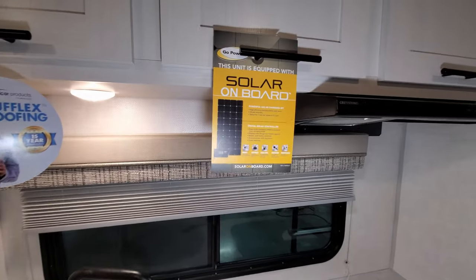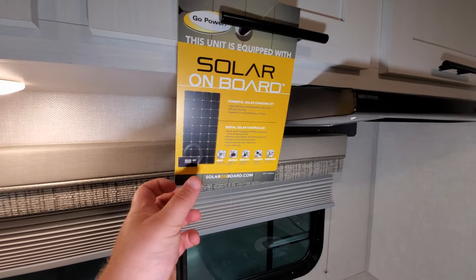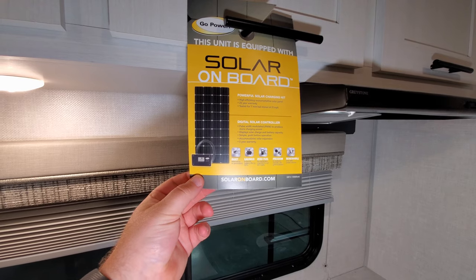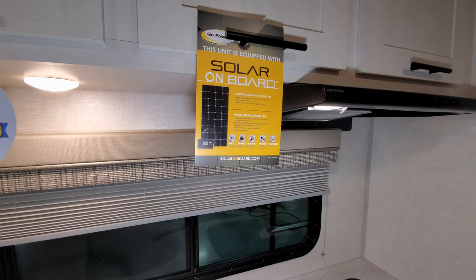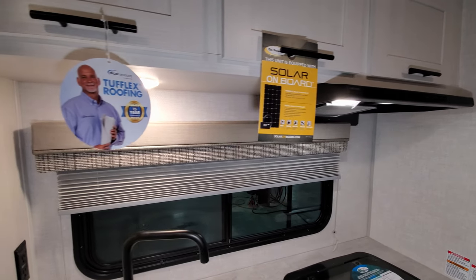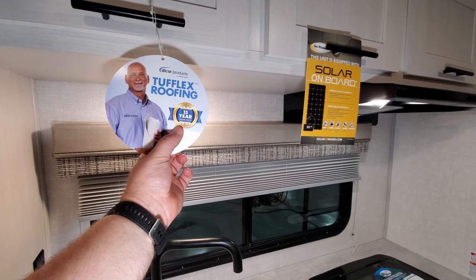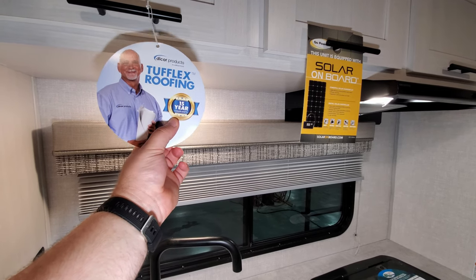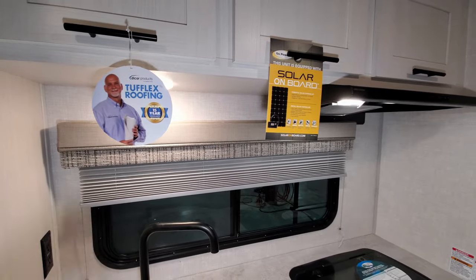This one was ordered with the solar package — it has a 100-watt solar panel on board and a 1,000-watt inverter which powers some of the electric outlets. The unit also now uses the Tough Flex roof which has a 15-year material warranty, instead of the 12-year warranty most other versions have.